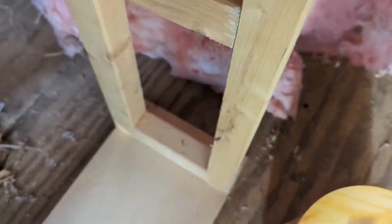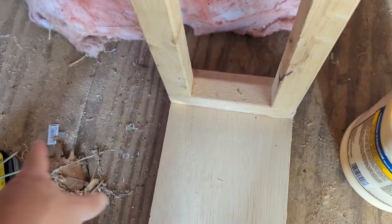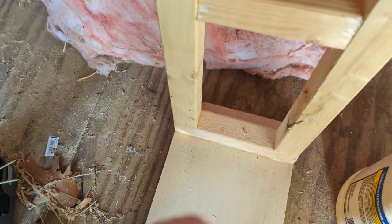I situated this just a little bit off from the edge and I'll do an equal spacing on the other side. I added glue and then I'm going to screw down into this with two different screws to hold it in place.